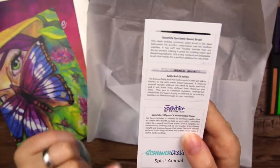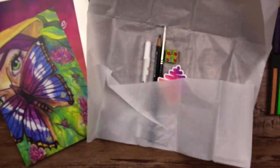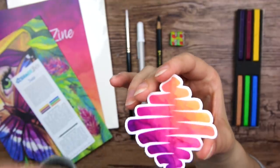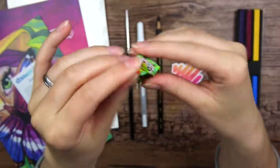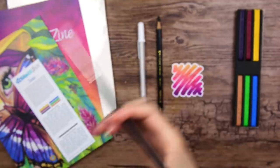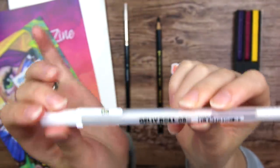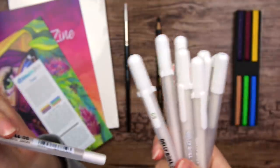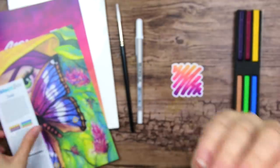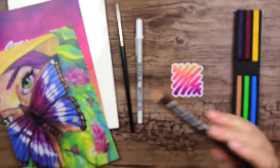The paper I showed you before is Sea White of Brighton, 350 GSM cold-pressed watercolor paper, and we got 12 sheets — very generous. And we got a sticker with a watercolor texture. I really love these colors together, so pretty. And a little snack or candy — I can't quite place the flavor, maybe apple, something fruity. And we got a number six paintbrush from Sea White, a Jelly Roll gel pen — you can't have too many white Jelly Roll gel pens. And then a Caran d'Ache Prismalo pencil with a little paintbrush on it, so it's probably water-soluble.